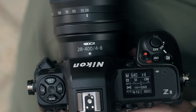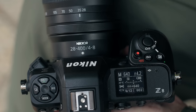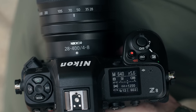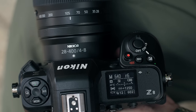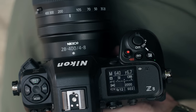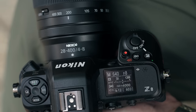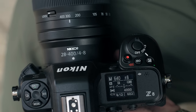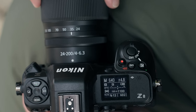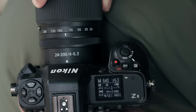Looking at the progression of the aperture, it starts to climb really quickly. By 35mm we're already at F4.2, by 50mm F5.3, by 70mm F6, 105mm F6.3, and we actually hit F8 at 190mm - it looks like it's past 200 but test shots show it crosses over at 190mm. Whereas with the 24-200: by 35mm we hit F4.8, 50mm F5.6, 70mm F6, 105mm F6.3.